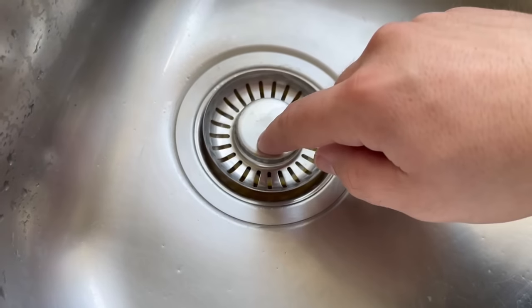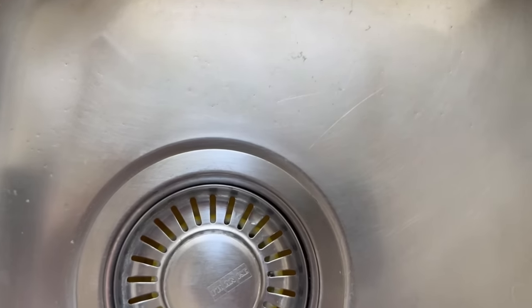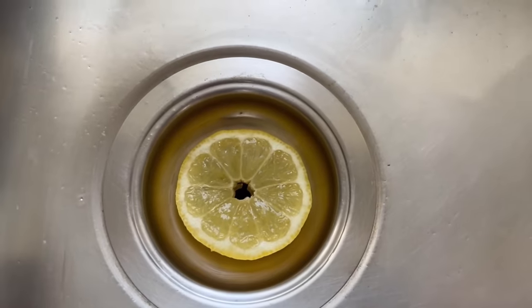But what else is important to consider? Make sure you don't leave the lemon in the drain for too long, otherwise it will start to mold. Replace it with a new lemon slice every two to three days.